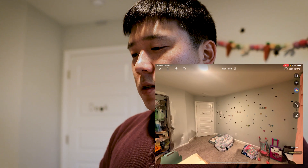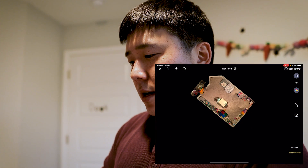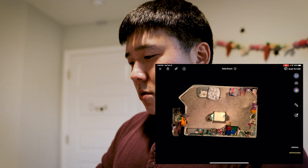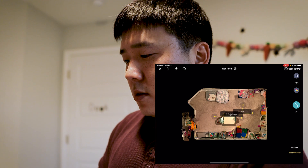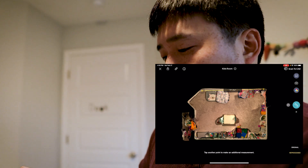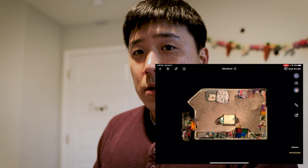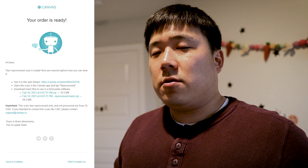A couple of features I really like: you can see it in a plan view, zoom in and out, and twist it however you like. You can also do measurements — I can delete the ones I've measured before, but I can click corner to corner and it will tell me the specific measurement. So this is accurate in terms of measurement as well.